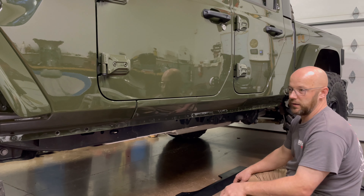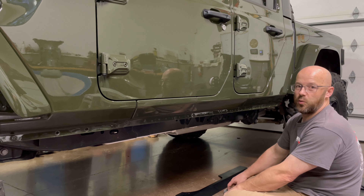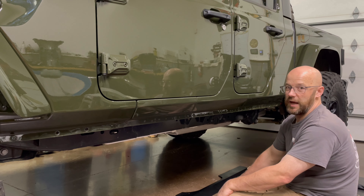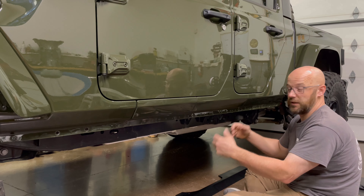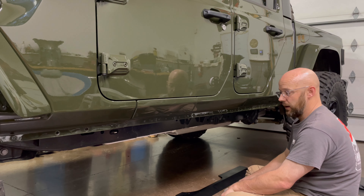I know what you're thinking — powered steps are crappy, they're going to get ripped off — but we opted for the skid plates for that, and if that's on there we should have a pretty good level of protection. I think about 3/8 of an inch of steel protecting that. So we're going to go ahead and get this rocker trim panel cover on.